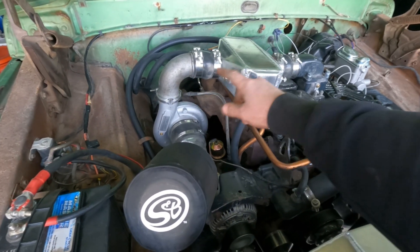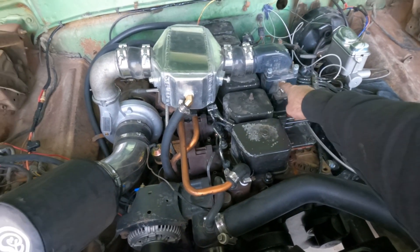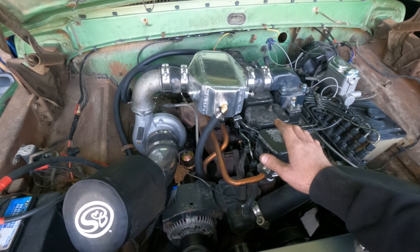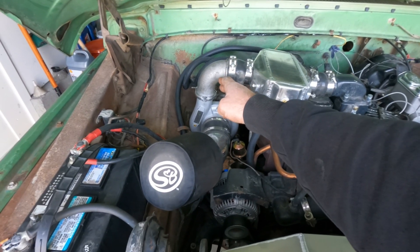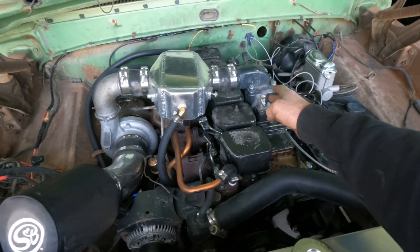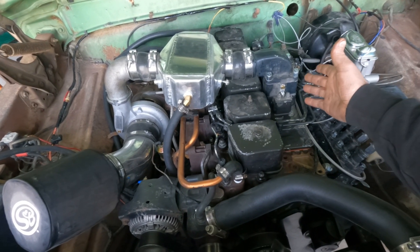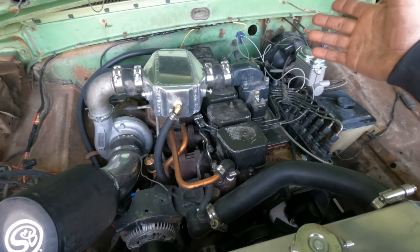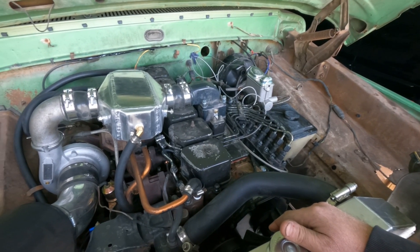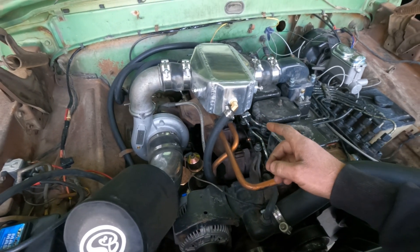We did some testing on this — my buddy and I put some thermocouples in. We went out at about 35 degrees ambient temperature and we're getting about 280-300 degrees coming off the turbo, and then after the cooler we were getting about 200-210, so we're getting about a 70-75 degree temperature drop across that cooler. It's probably going to be better if we can get the water coming into it to be closer to ambient air temperature.